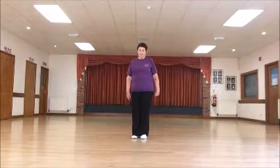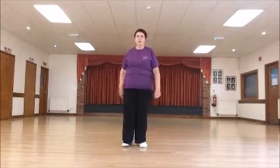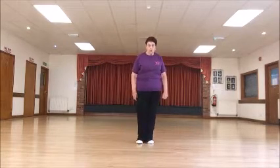Walk forward on the right, right, and the left. Right, left, right, and kick. Back, and stop. Side, close, side, stop. Side, close, side, stop.